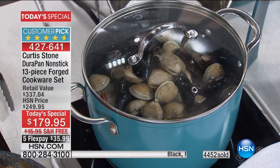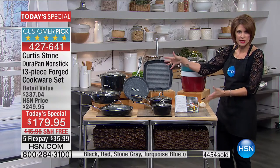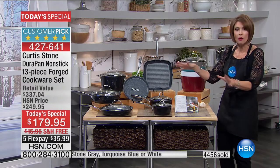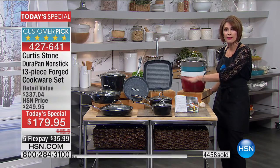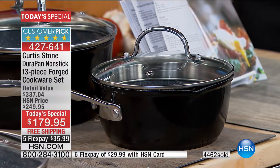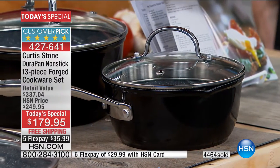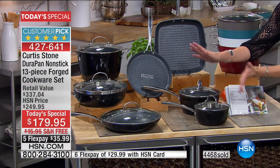We're going through the set — 13 pieces. We're down to our final 600 in black; I do not think this is going to make another presentation. Please use express ordering to get it — it is our number one bestseller and it's selling the fastest right now. If you want the black, you may not see it again.